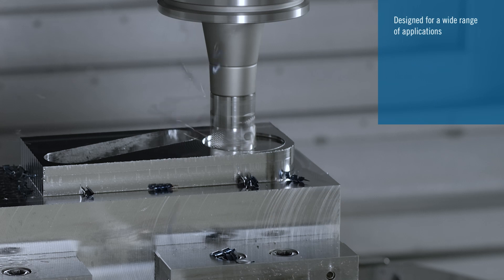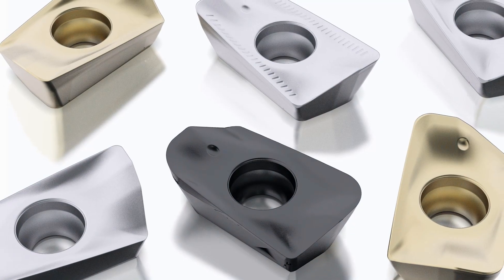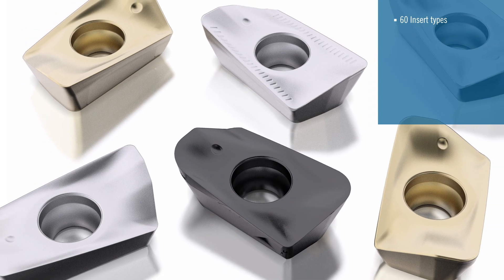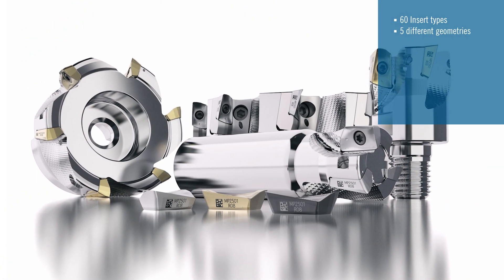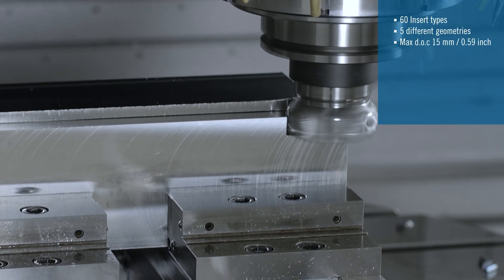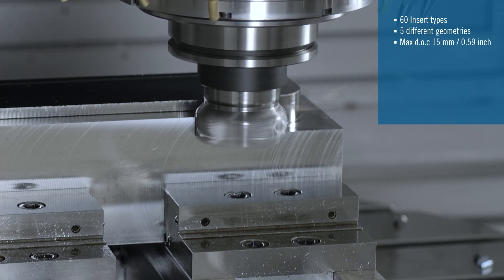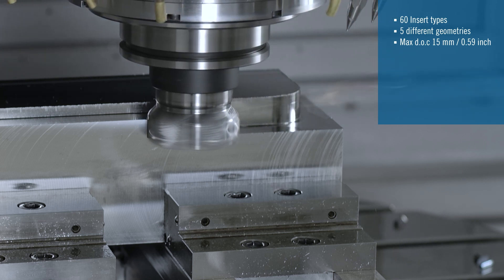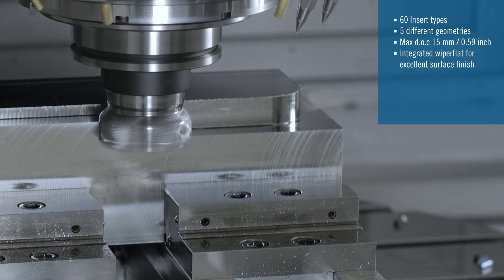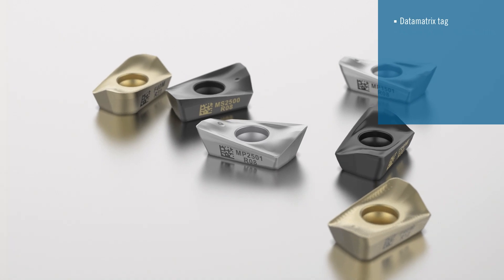Turbo 16 is designed for a wide range of applications. The broad insert range available has over 60 insert types that consist of 5 different insert geometries in both XO-EX and XO-MX formats. The inserts provide a maximum depth of cut capability of up to 15mm or 0.59 inches, and have an integrated wiper flat to ensure excellent surface finish quality. All inserts are equipped with a data matrix tag.